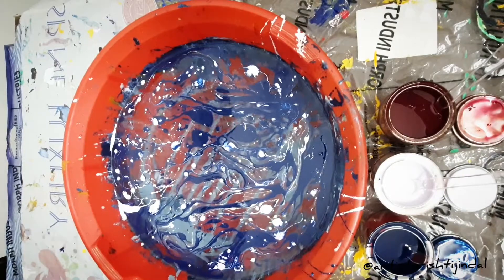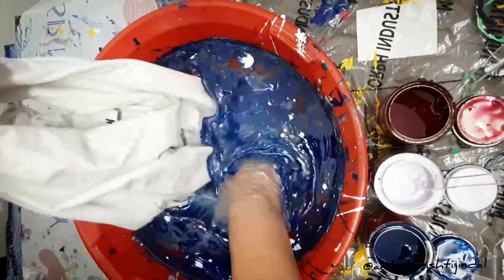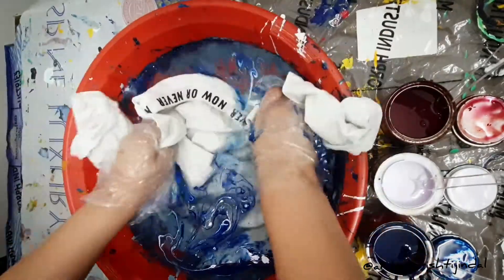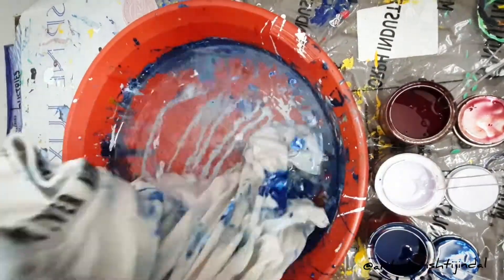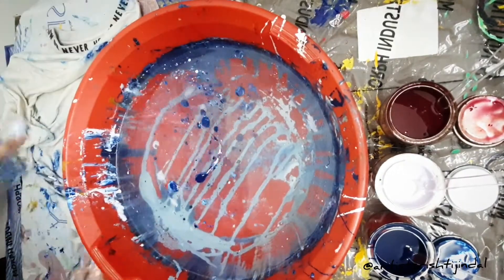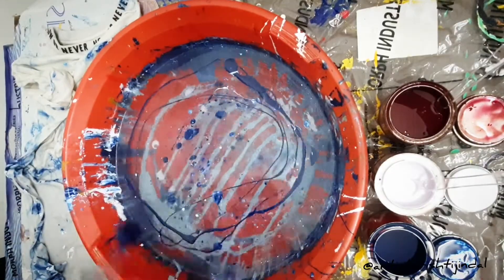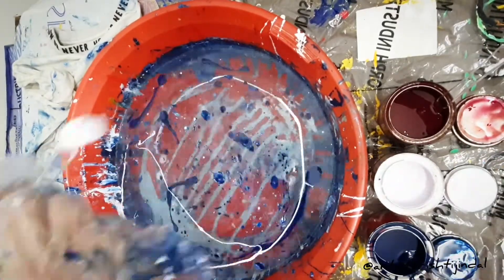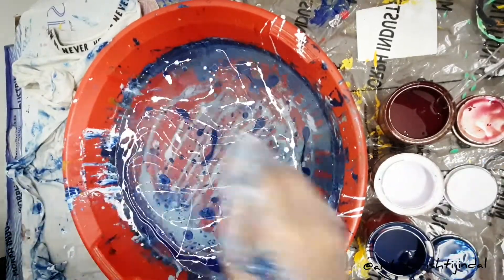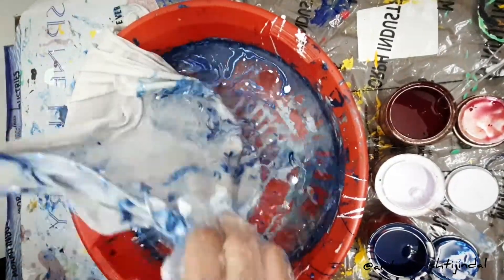Then we will dip the t-shirt in the water. See that the desired texture and color is achieved. And if it is not, then you can repeat the process. Like this. Now we will dip the t-shirt in the water.